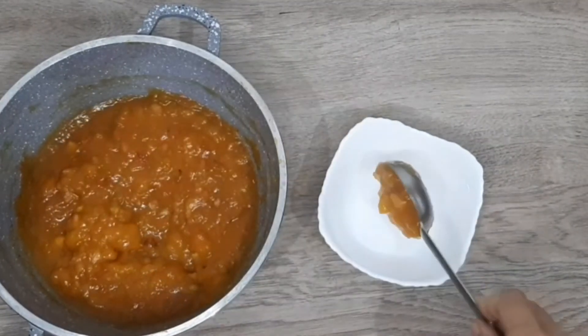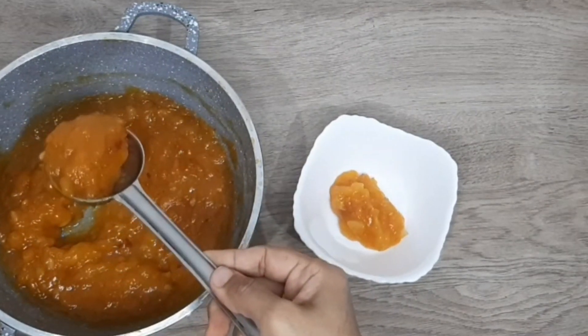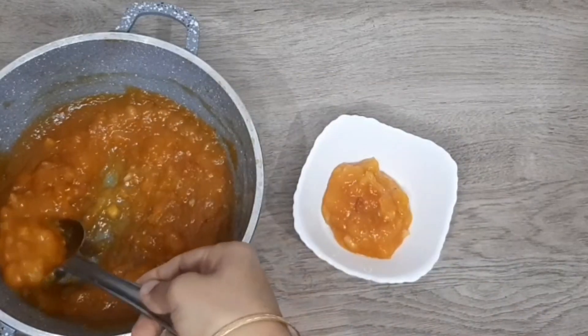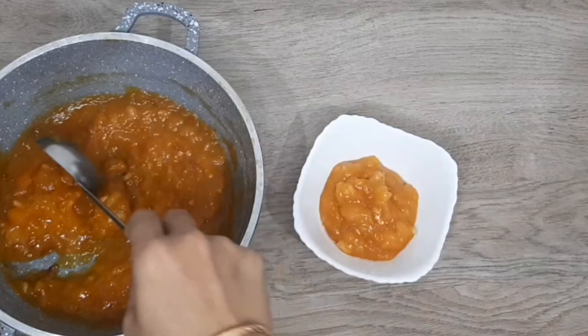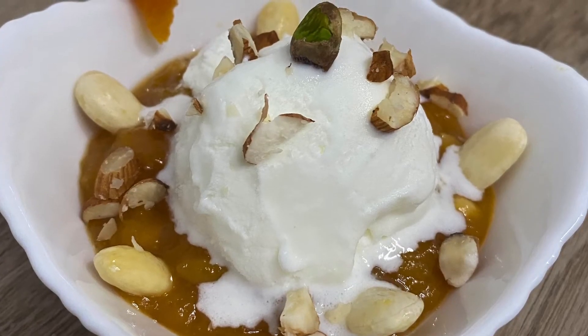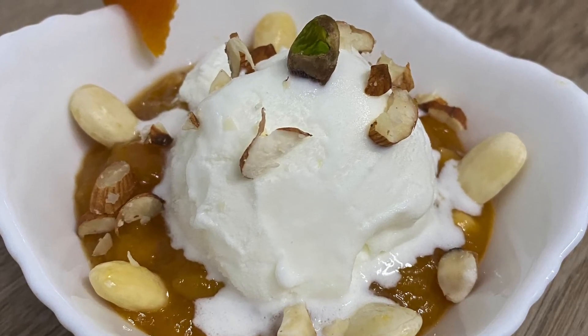I can't wait to serve and have it with ice cream. You can have it either hot or cold. We can also enjoy this with malai, or it even goes very well with custard.